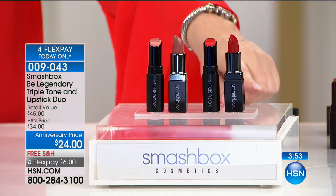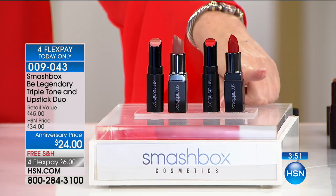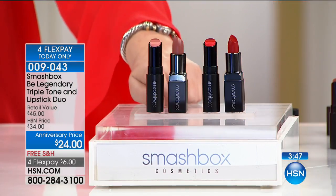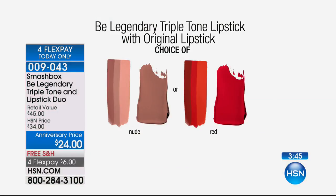So you're choosing the red, and there's — oh my gosh — hundreds left. Not many left. And the nude, there's even less. I have 680 left of that.